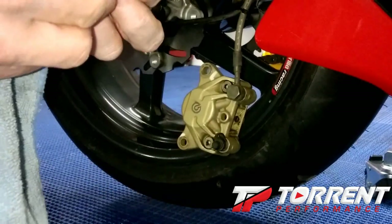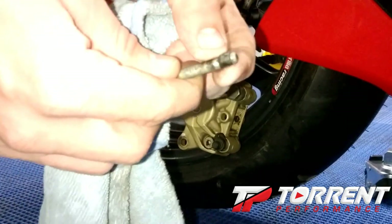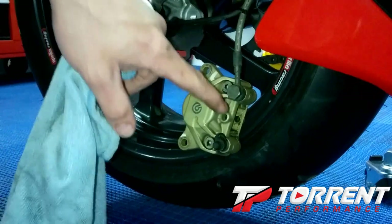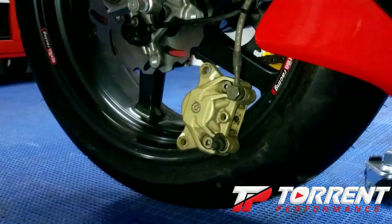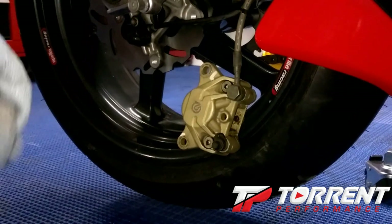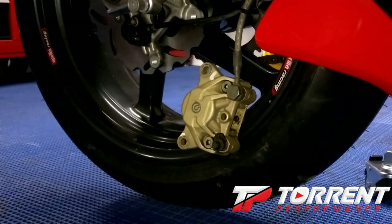There's actually a metal circlip that will push into that Brembo caliper in that large hole there. Also — Amsoil just came out with a 15W50.